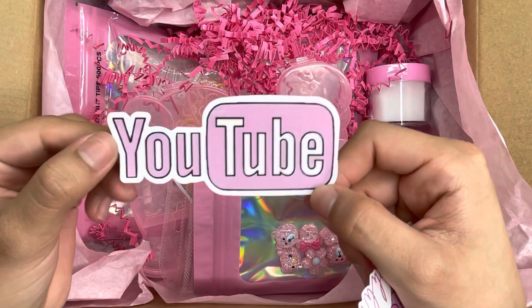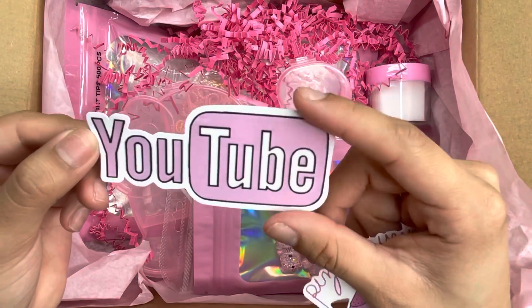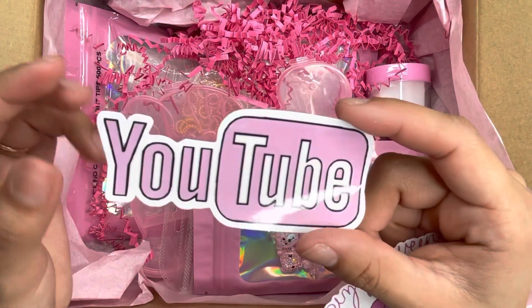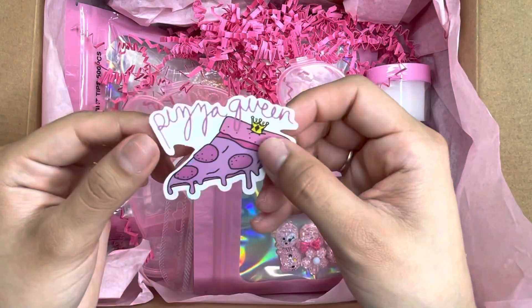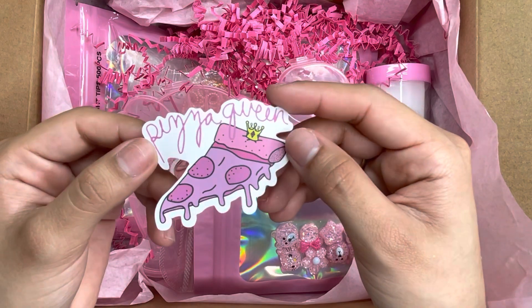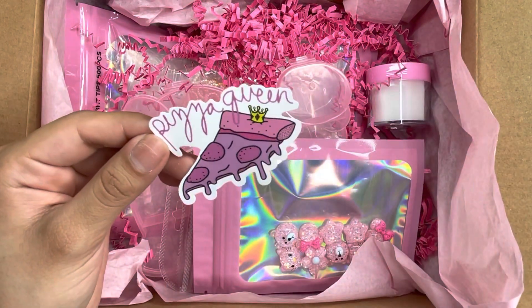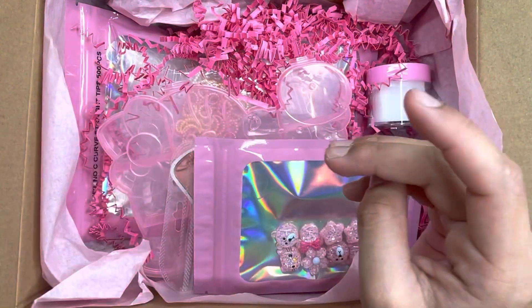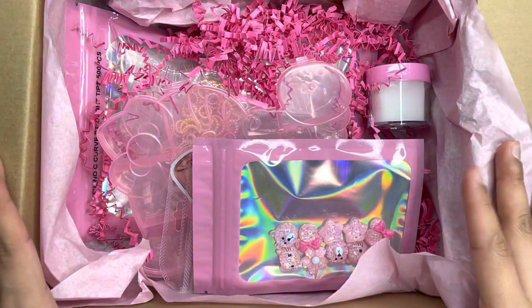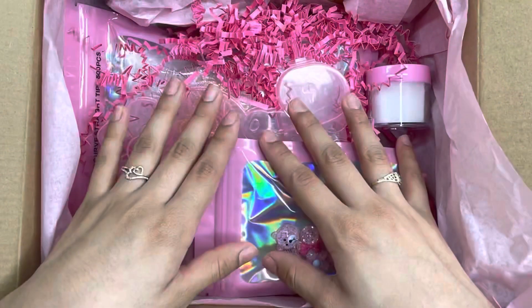The stickers are super cute — this one says 'YouTube,' which I'm definitely going to put on my laptop. The next one says 'Pizza Queen' with a little pizza, which I love because I love pizza. As you can see we have a whole bunch of nail goodies, so let's get on to unboxing everything!